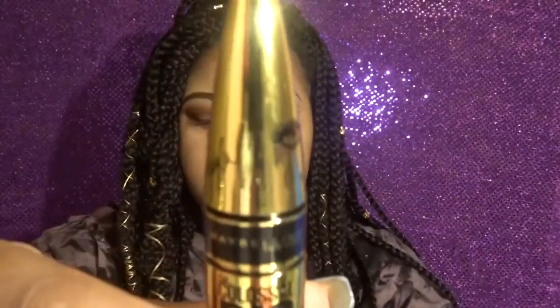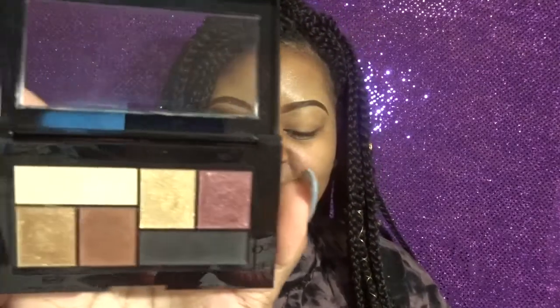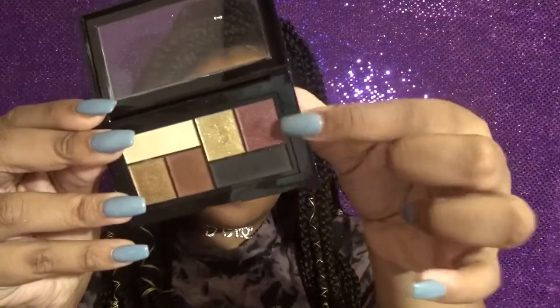It has her branding and her name on it, which I thought was pretty cool. On my right eye I've used the palette — I used pretty much every color in it. As you can see I'm going for a purple look today; I have a purple background because of this color right here.